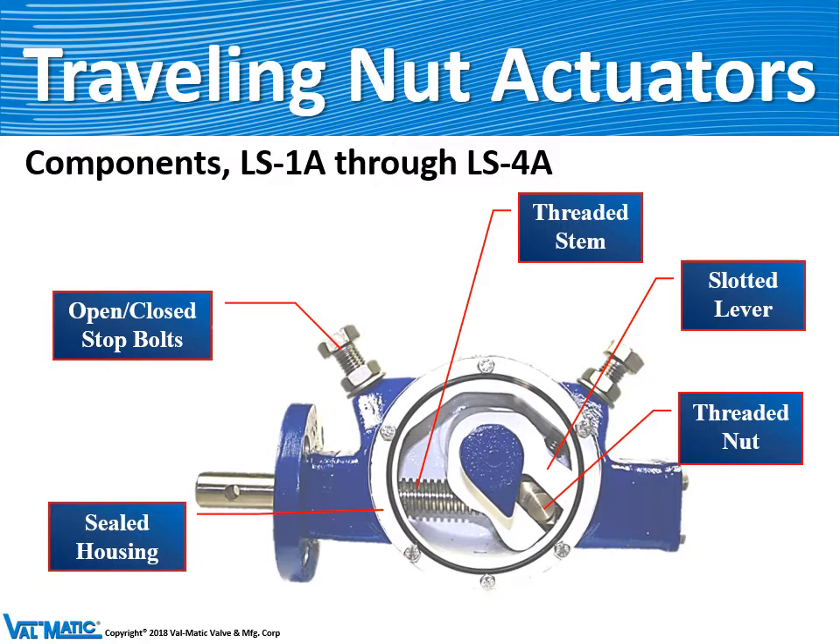Our most common actuator on a butterfly valve is called the traveling nut actuator, which we make in four sizes: LS 1, 2, 3, and 4. It consists of a ductile iron housing, the threaded stem, and a nut that travels back and forth to drive the slotted lever.